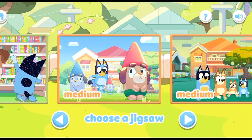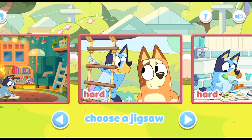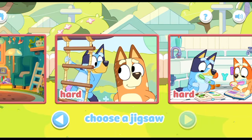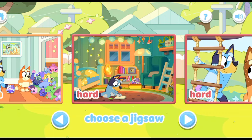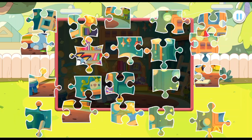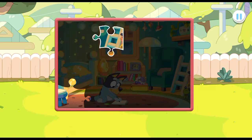Jigsaw puzzle. Choose the puzzle you want to play. Hard. Drag and drop the puzzle pieces onto the board to create the picture. Well done.